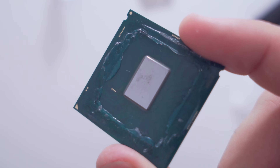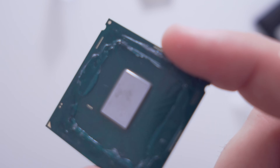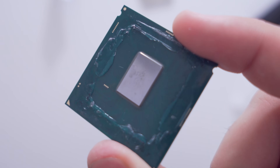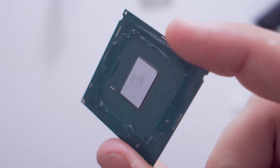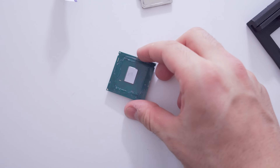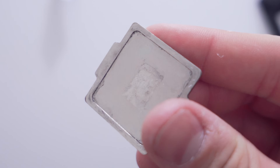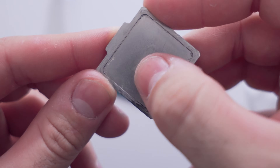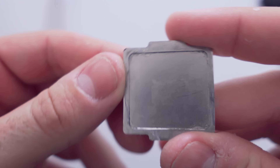There's just a little bit of something — I don't even know what to call it — but at the surface it looks pretty good to me. Same thing with the bottom of the IHS as well — looks pretty good, still smooth. It's not rough and there aren't chunks that have been eaten away by the liquid metal.